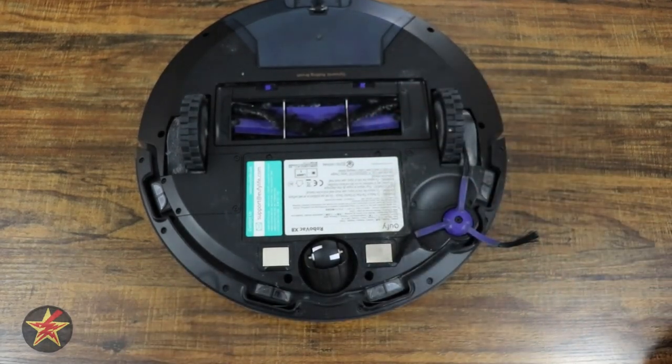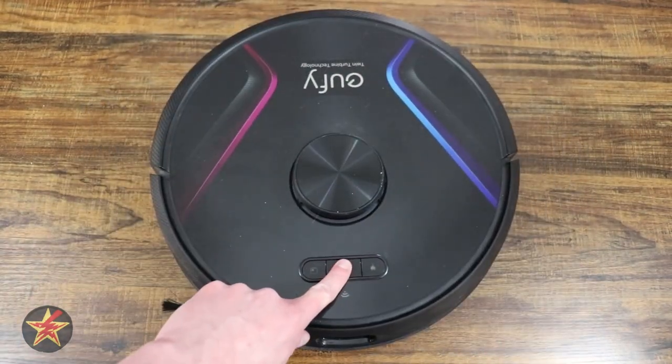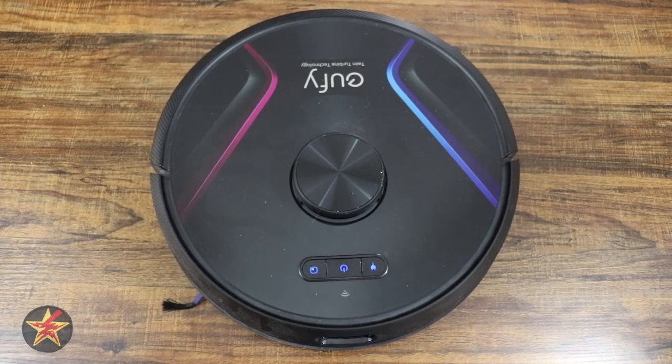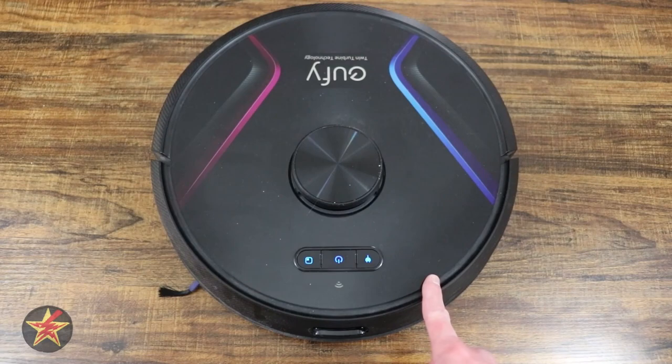Give it a double check, make sure everything's good. Then take your robot vacuum, flip it over, and press the power button on the top. Make sure you have a fully charged battery. There you go — it's turning on, and that is how easy it is to replace the battery in your X8 robo vacuum.